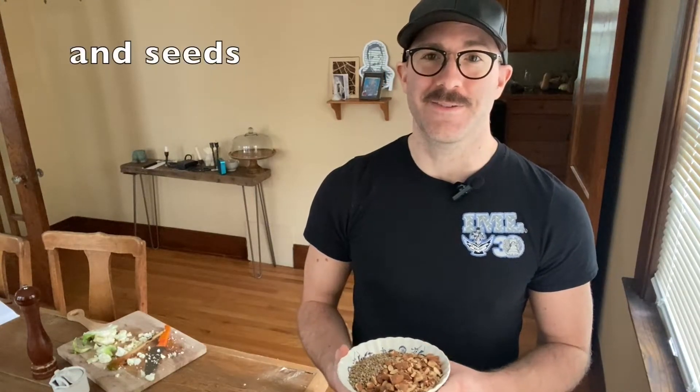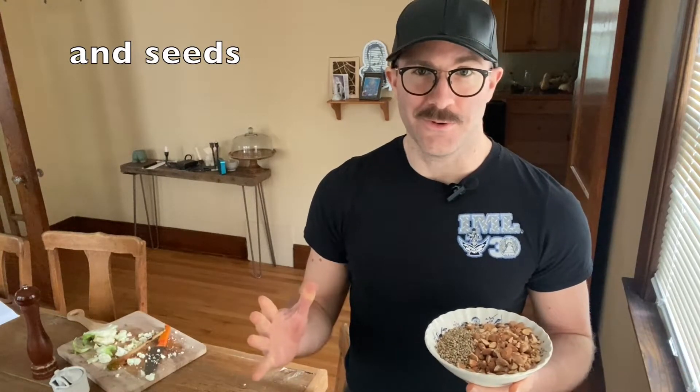One of the things this recipe calls for are nuts and seeds. In this bowl I already have some almonds and some hemp seeds. You can certainly use other nuts and seeds — pumpkin seeds and sunflower seeds work really well for this dish. I'm going to roast these now. It's an optional step, but I like to roast them to bring out the flavors and the oils.